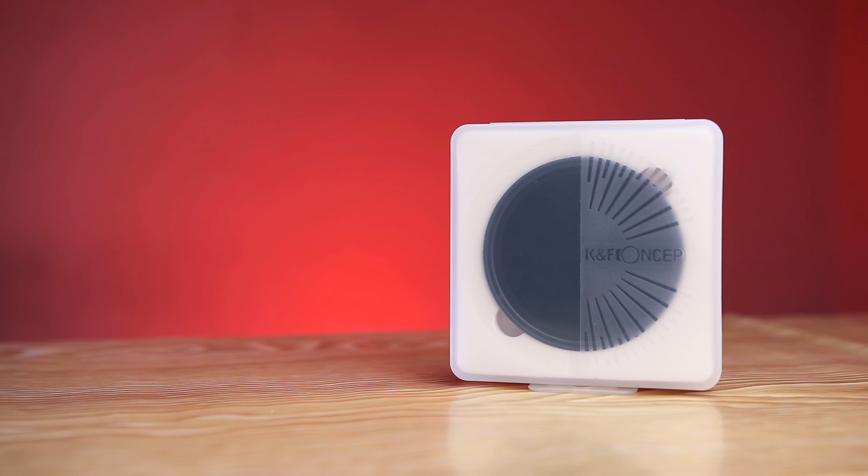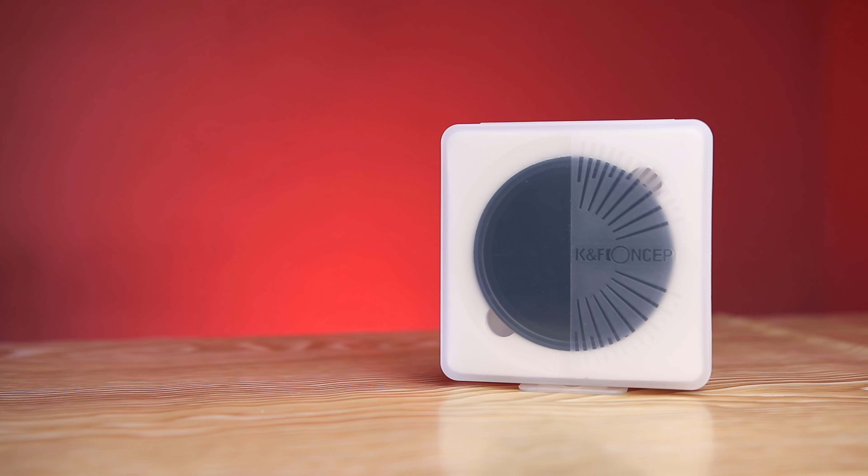Today we're going to unbox the KNF Concept ND2-32 filter. I bought it on AliExpress for 35 US dollars. If you want to buy the same ND filter on Amazon, you'll have to pay 60 dollars, which is quite a big price difference. I'm going to leave links down below in the description if you want to buy it from Amazon or AliExpress.